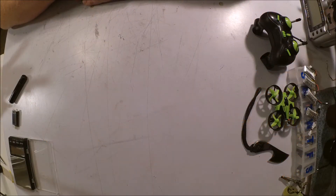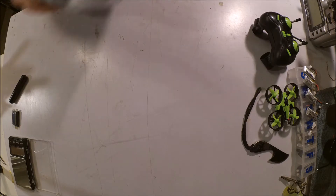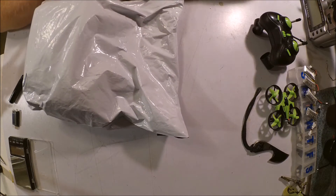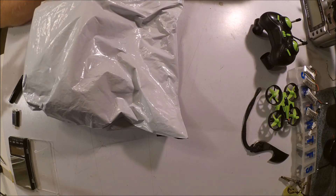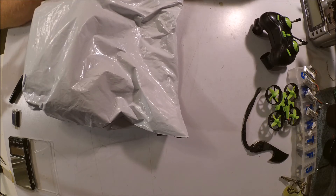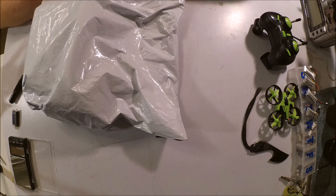Hi everybody, Nem here, and tonight I have got a special treat. Straight off the slow boat from China, I have the Bold Clash B03 B-Whoop. This is supposed to be a slightly upgraded version of the China-Whoop or Eashin E010 with bigger motors, bigger battery, longer flight time, and pretty much ready to just bolt a camera onto it and fly. So let's see what it's got.